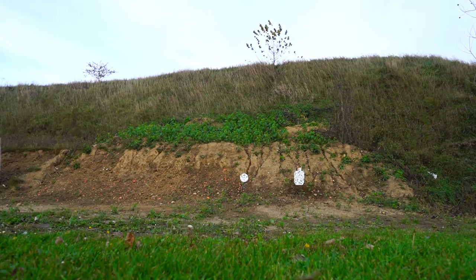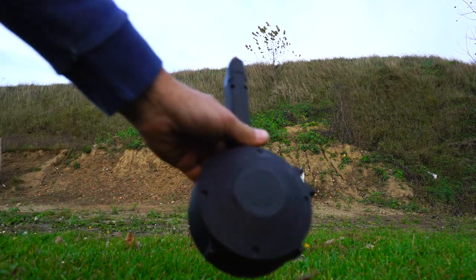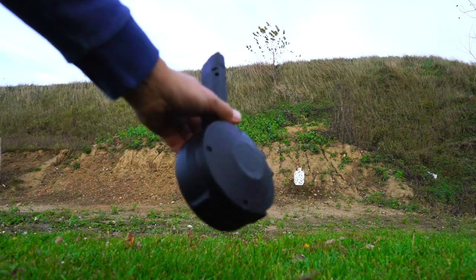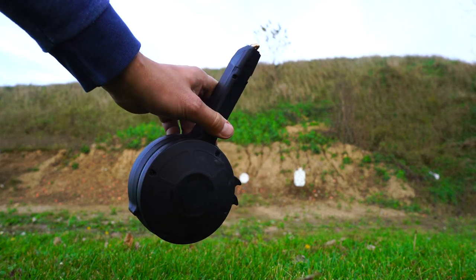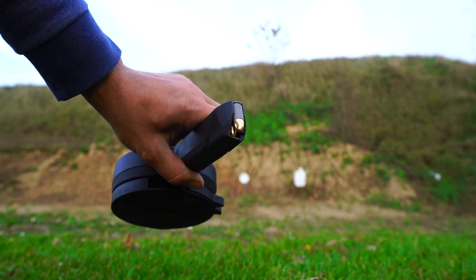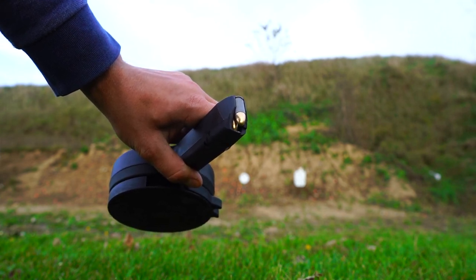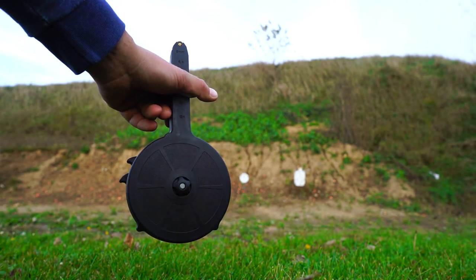A quick video today, something different. I'm going to test this Korean 50-round Glock drum magazine, for a 9mm Glock. I have it loaded with 50 rounds of Tula, 115 grain — pretty much the cheapest stuff you can find. I find it runs pretty well in all of my guns.